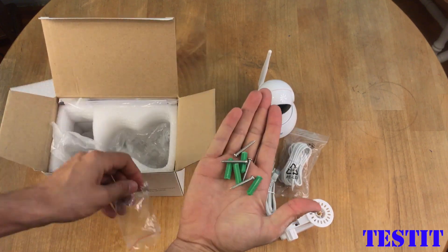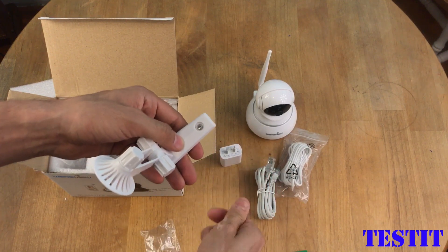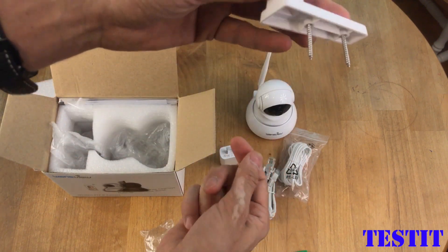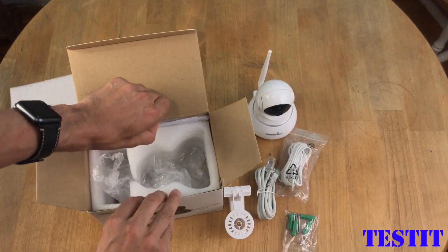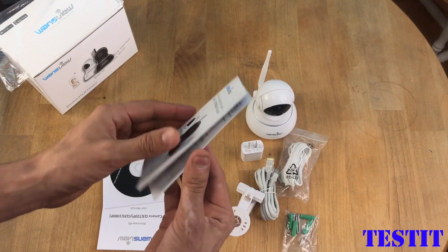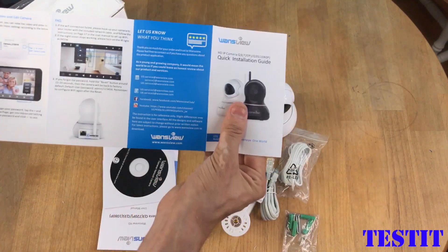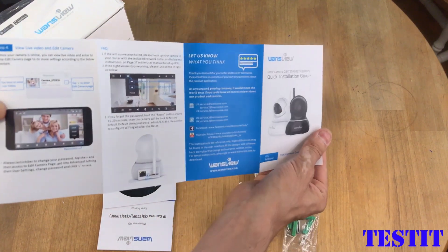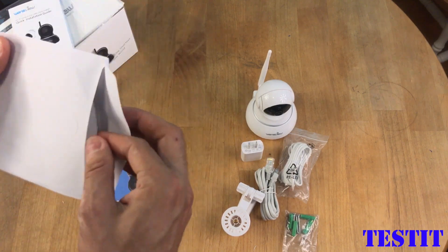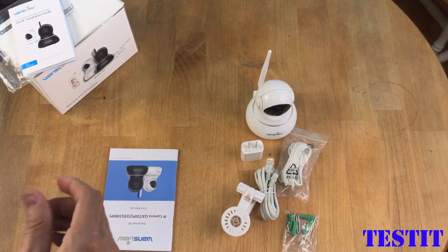These are the screws so you can connect the camera to the ceiling. I think they put two extra screws in here. This is the user manual with all the steps and information. This is the CD-ROM with the PC computer application if you want to run this through a server or something similar.